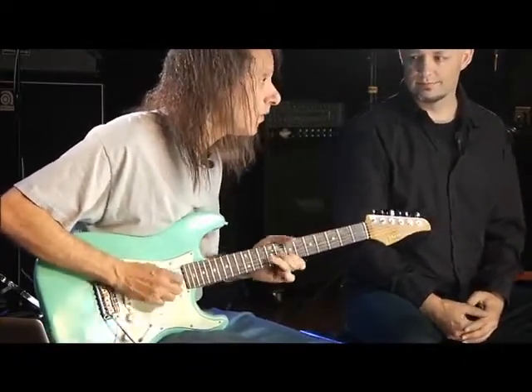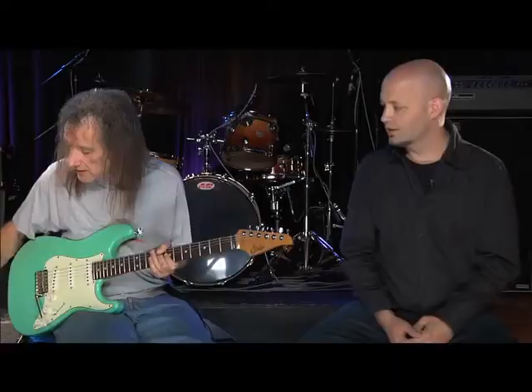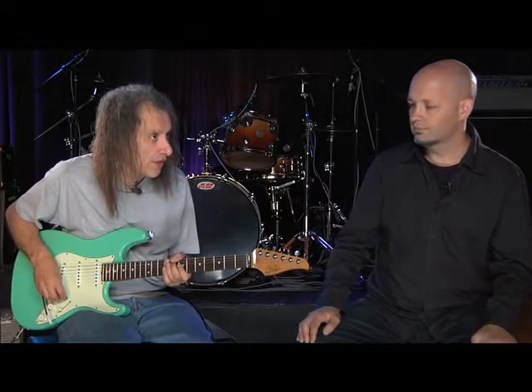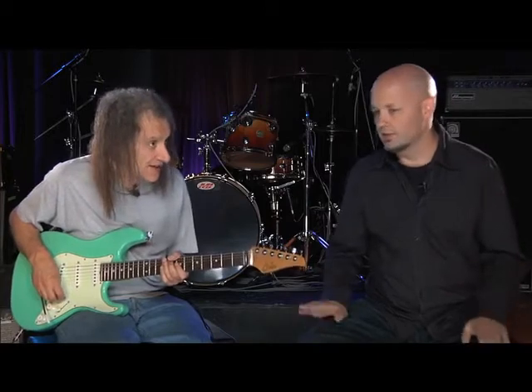And all that is sevens — sevens over four. If you count the lick in seven, I'll say one, two, three, four and you count one, two, three, four, five, six, seven — repeating that cycle — you'll see what happens.